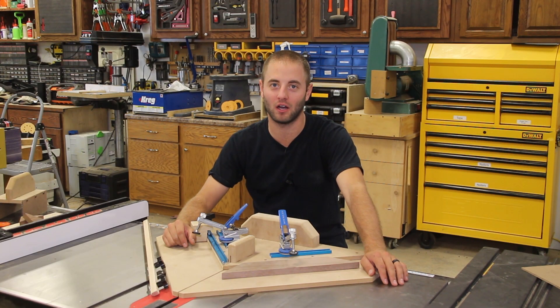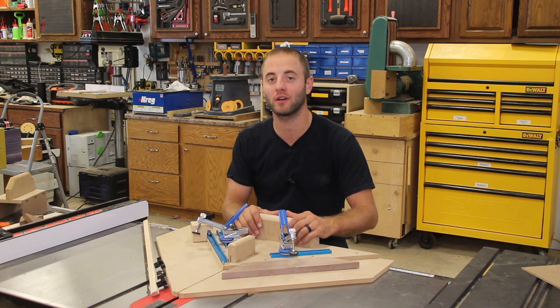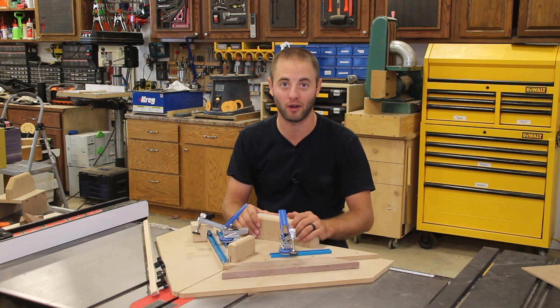Hi, I'm Andy Glass with WorkshopAddict.com. Getting perfect 90-degree miters is very difficult, so today we're going to build this ultimate miter sled or picture frame jig.